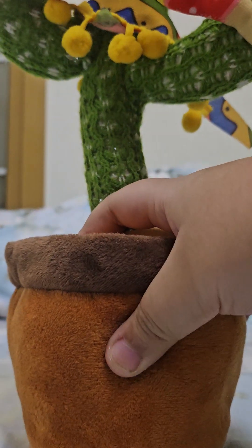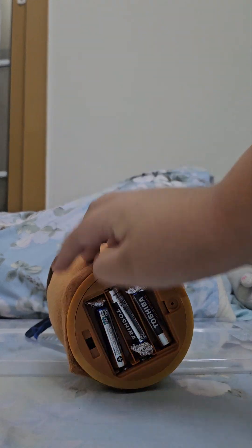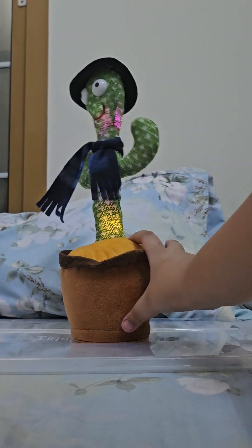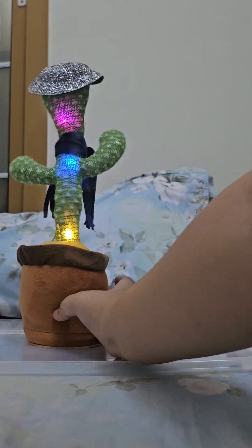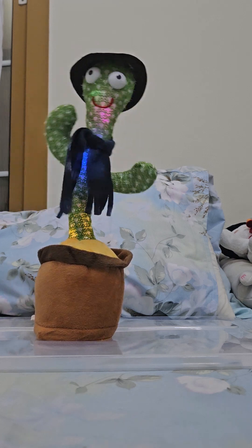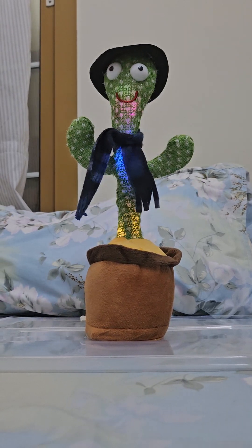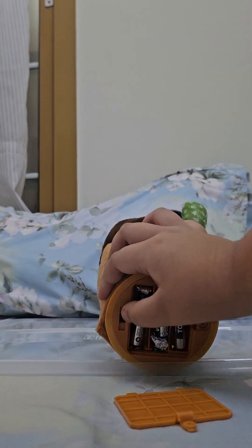Next one now. This version is the gray sparkly hat with the blue scarf. Let me turn it on. Also, the pot is kind of weird — see, it's not round. Okay, time for the next one.